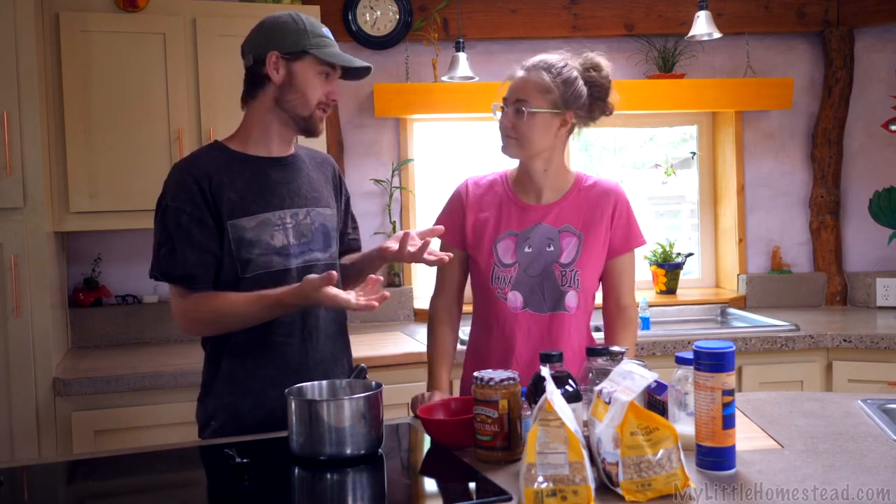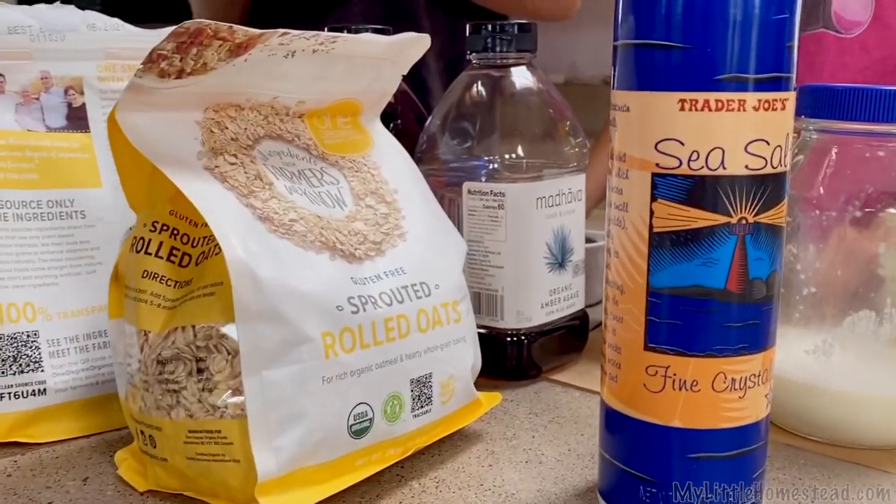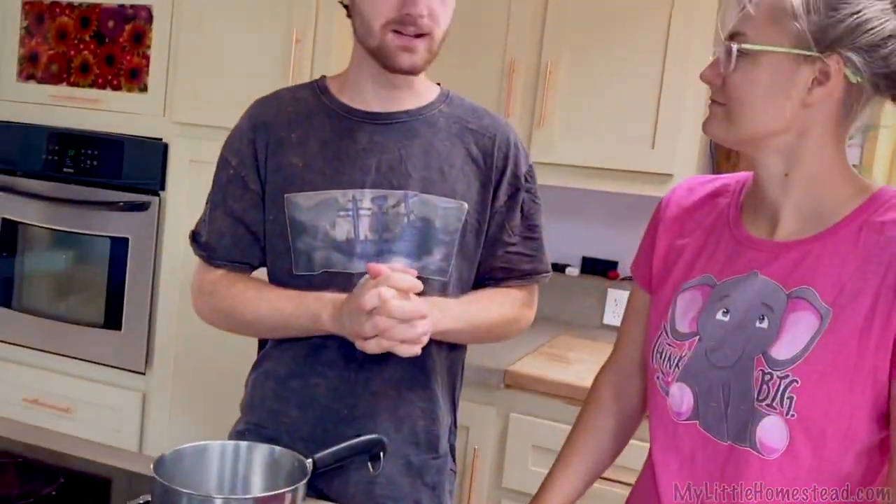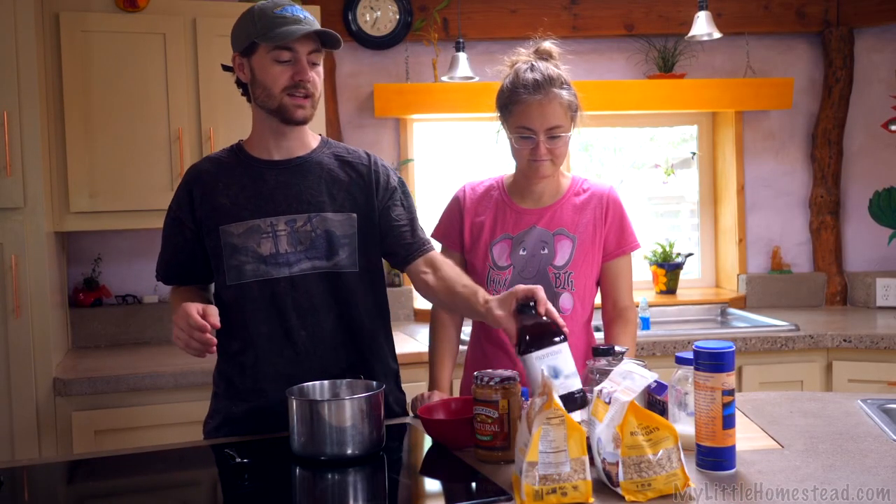My mom has always been a big believer of you make the stuff that you want to eat, and then you can eat anything. You just got to make it the way you can eat it. We don't really do too much with the complex carbs, so we like sprouted everything as much as we can sprout it. So we have these sprouted oats. We're not sponsored by these guys — we just like it because of the sprouted oats.